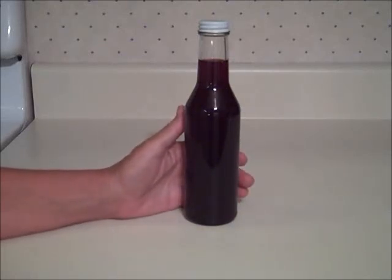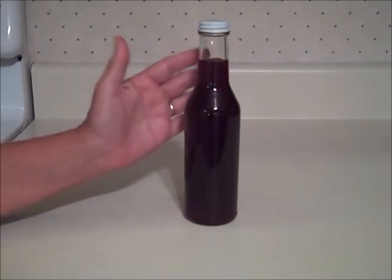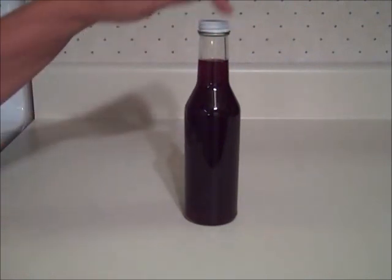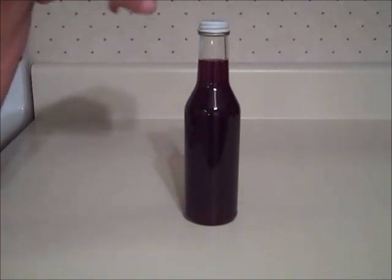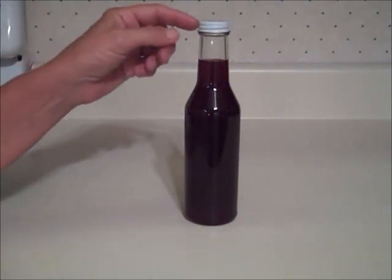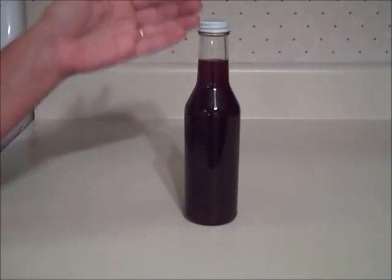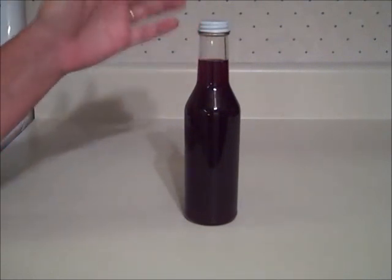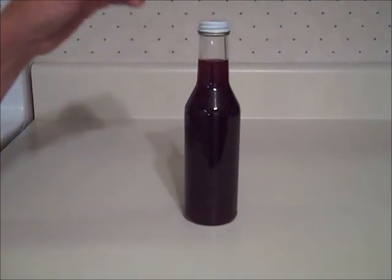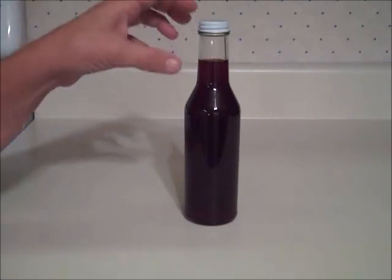If you've seen some of my canning videos, you know that I can sauces and syrups in bottles that I get from Fillmore Containers. According to Fillmore, for home canning you need to use bottles that have a continuous thread. The continuous thread tops are like home canning jars, whereas commercial type bottles have a lug top. Fillmore says continuous thread tops can withstand water bath canning temperatures of 212 degrees, but lug caps can only withstand 180 degrees. With commercial canning, they use a hot fill method where they put the food into the bottles at 180 degrees and then cap it.